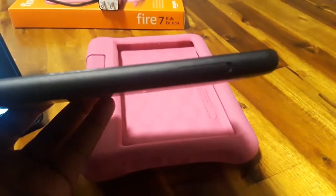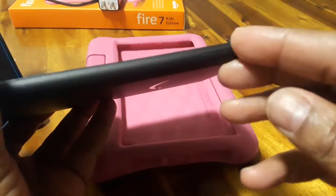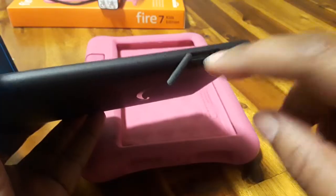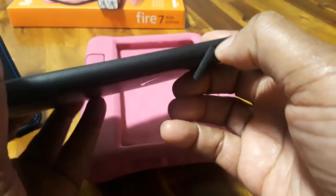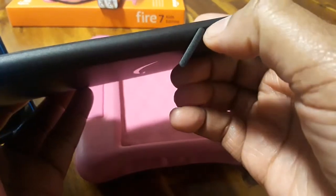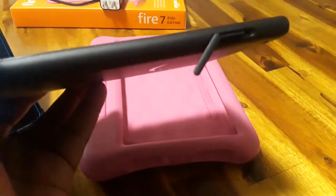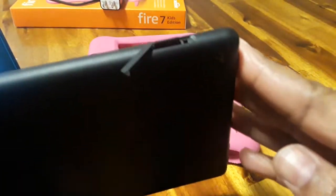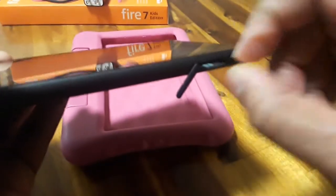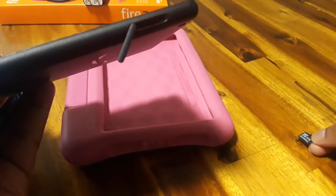In order to take this back out — maybe you want to purchase a different micro SD card — you would just open this back up and push on the middle section, and it'll come out a little so you'll know when you've done it right. Let me do it with the nail part. There it goes. So it comes out just a little bit like that, pops out just a tad, and you're able to just grab it like that.